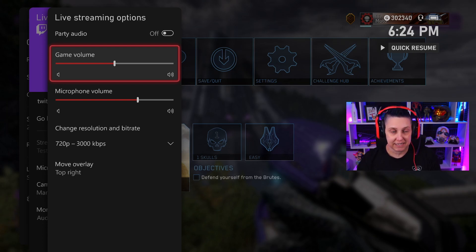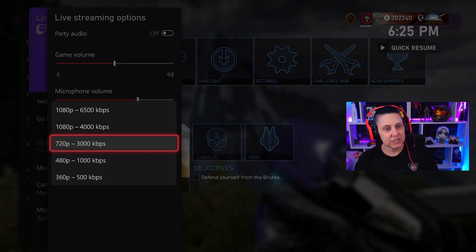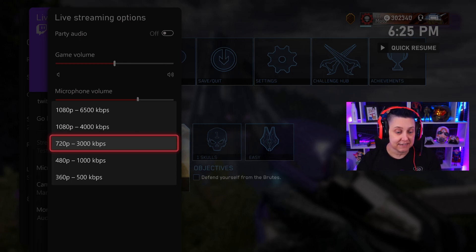Now you have audio options. I went ahead and put the game volume at medium and my mic a little louder. On the resolution, you can do 720p at 3,000 bitrate. I personally stream at 720p, 60 frames per second at around 4,500–4,600 bitrate. I don't usually do 1080p personally as an affiliate on Twitch.